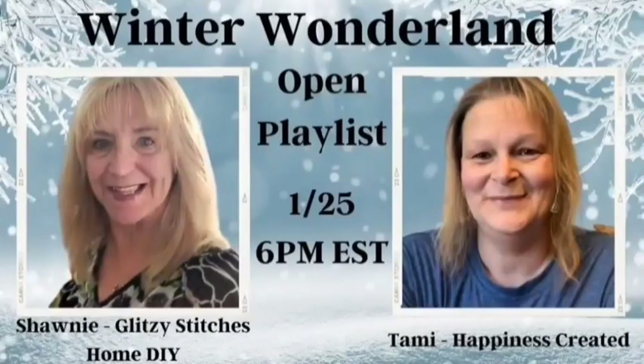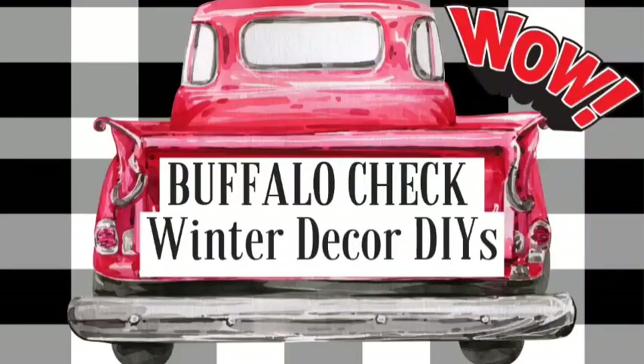If you're enjoying these winter DIYs, be sure to stop back by on the 25th of this month when I'm joining a collaboration titled Winter Wonderland. For that video I'm going to be using a lot of black and white buffalo plaid and bits of silver here and there. Click the subscribe button and click that bell so you don't miss it.